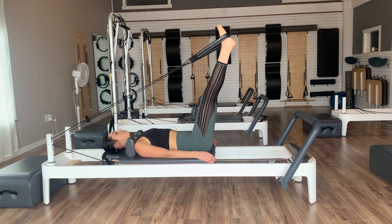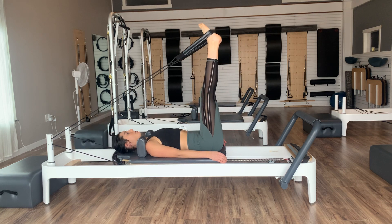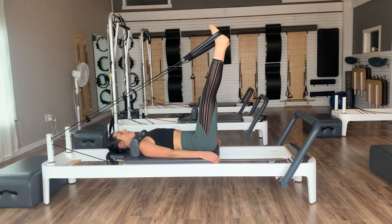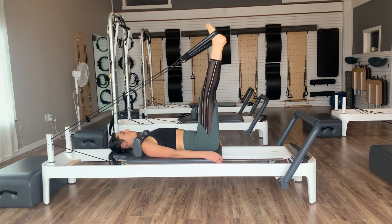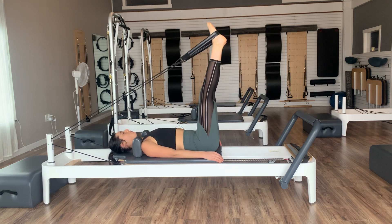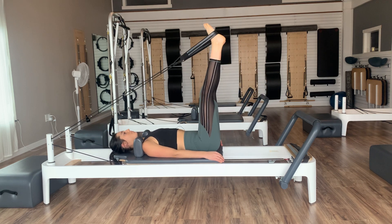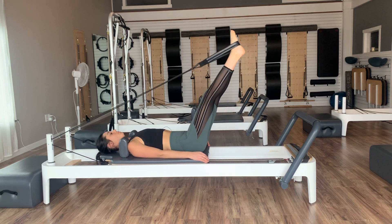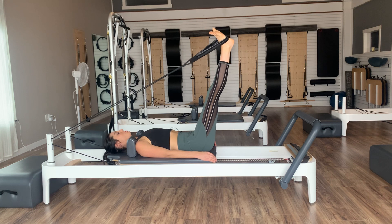Back up. Now let's add in the open and close: exhale, lower the legs. Inhale, open. Exhale, close. Inhale, hinge. Exhale lower, inhale open, exhale close, inhale hinge — staying in that internal rotation the entire time, keeping those toes pointed, heels apart. Two, last one, then right back up. Come back into external rotation — heels together, toes apart.